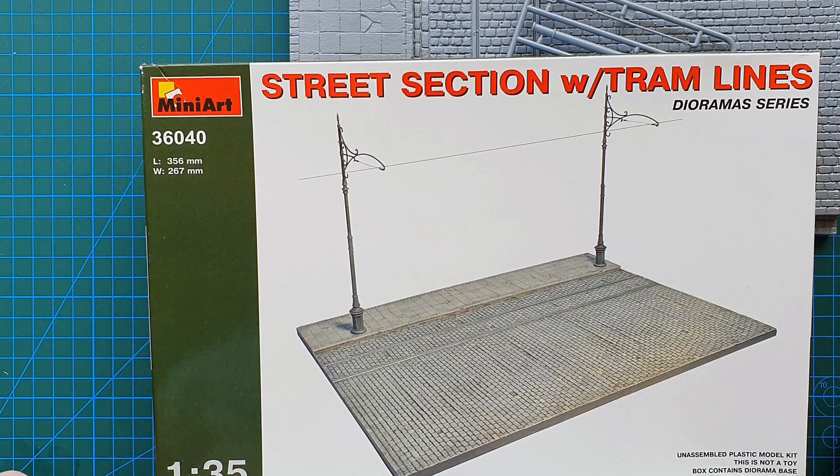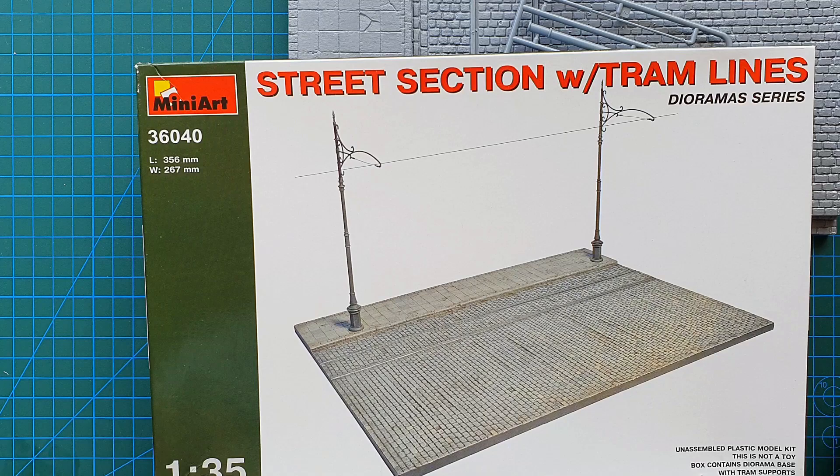This is the Mini Art street section with tram lines. It cost me next to nothing — I think it's about 20-something dollars Australian — and I believe it is still available. That brings us to the end of this one. Thanks for watching, hope you got something from it — check you later.